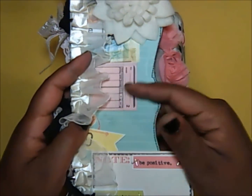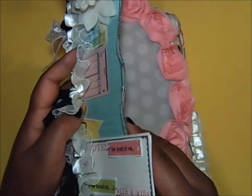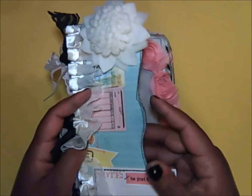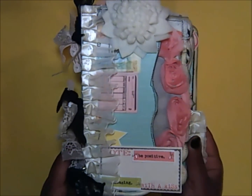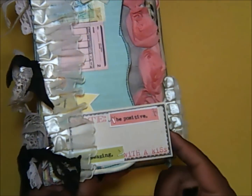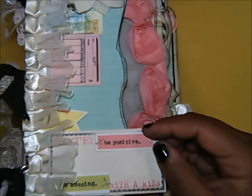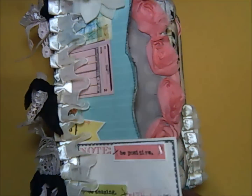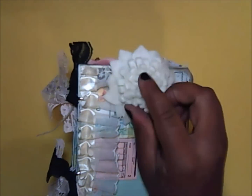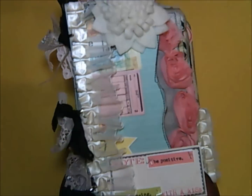Look how the paper already comes ready — you don't have to do too much to it. The shape — all I had to do was cut around the edge, very simple. To each paper I stitched the edges in black thread. I have a couple of sentiments cut out from the collection: one says 'Note,' and another popped up says 'Be Positive, Be Amazing,' and the paper says 'With a Kiss' along the edge.